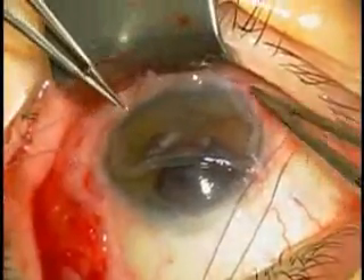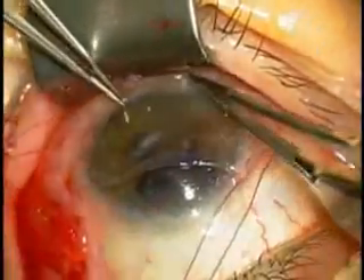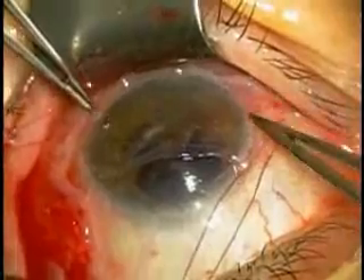The same procedure can be used not only for band keratopathy, but also for any kind of lamellar keratoplasty.